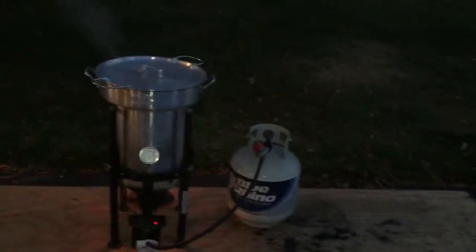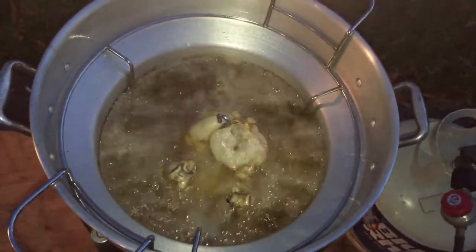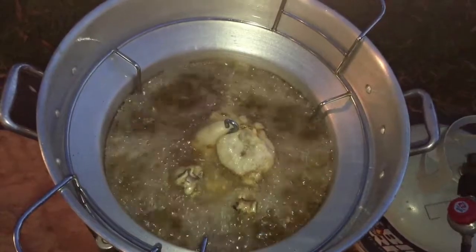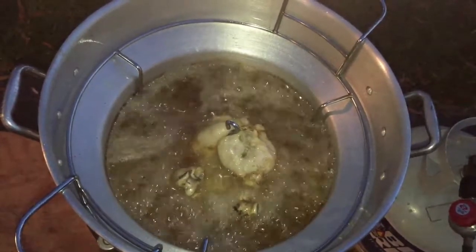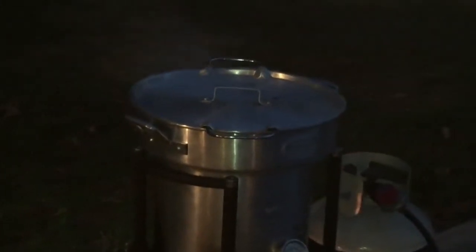I think the temperature drop is due to the amount of steam that's created — the energy from the hot oil creates steam and overall decreases the temperature of the entire pot. There's really not much to do until it's time to remove the bird; there's no turning or basting or anything like that.